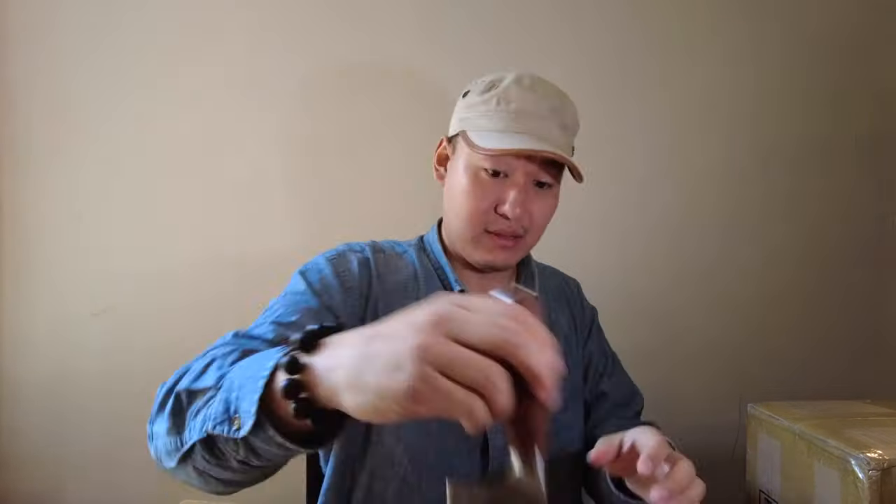I hate it when you go online and see people doing unboxing videos and they spend like five minutes out of a 10-minute video cutting open the box with a fancy knife. I have a kitchen knife, this is what I'm gonna use. Nobody cares, people are here for the product.